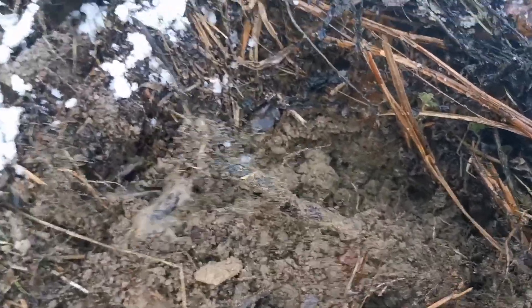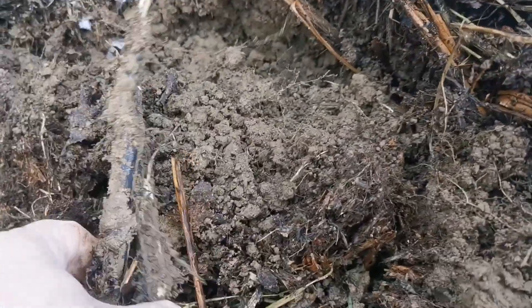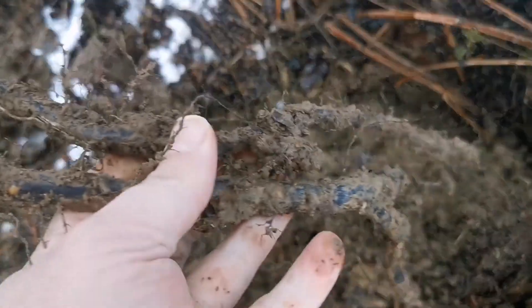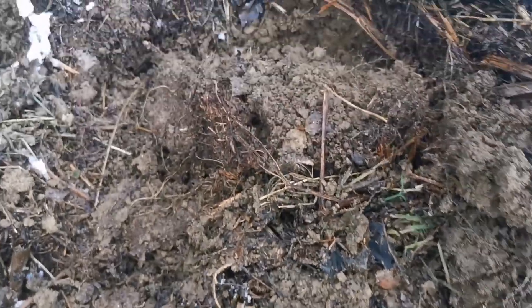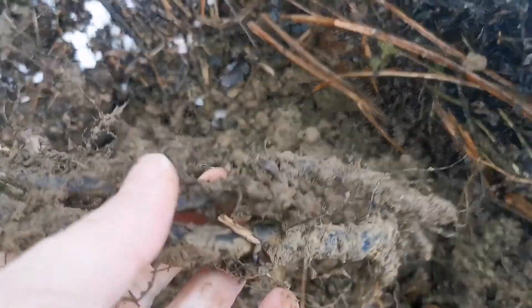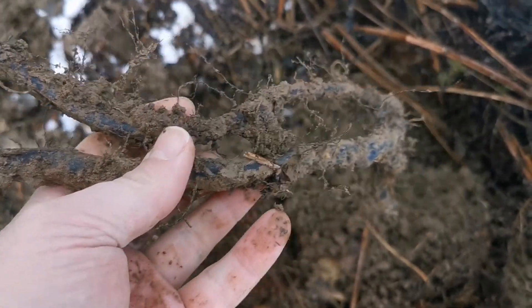Here I'm digging out bracken rhizomes — there's really a lot of it. You just move the ground and it's everywhere. Native tribes would use digging sticks made of very hard wood like yew, or maybe antlers, but I use a spade, which is useful because I can easily cut the rhizomes. Although it's not that difficult to cut with your hand — just pull it.